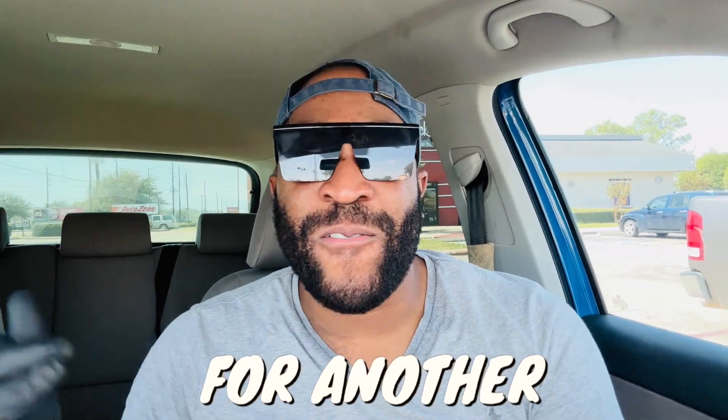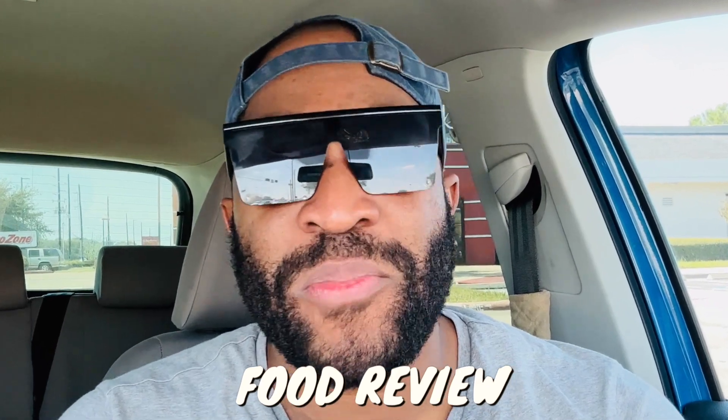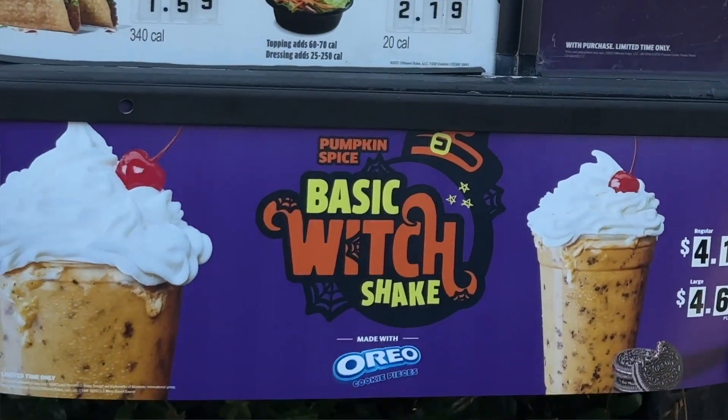What is up, my Ketomi crew! It's your boy Ketomi Poppy, and we are back for another full review. We are back at Jack in the Box to check out their brand new Basic Witch Shake.